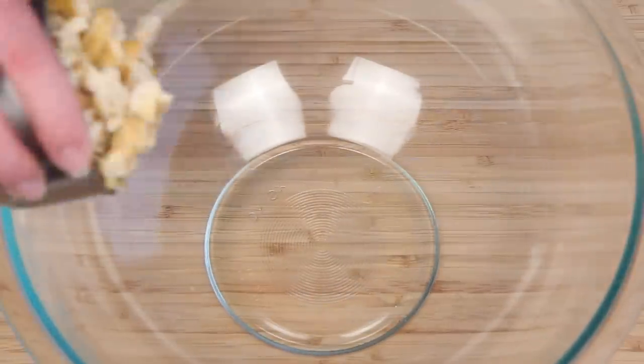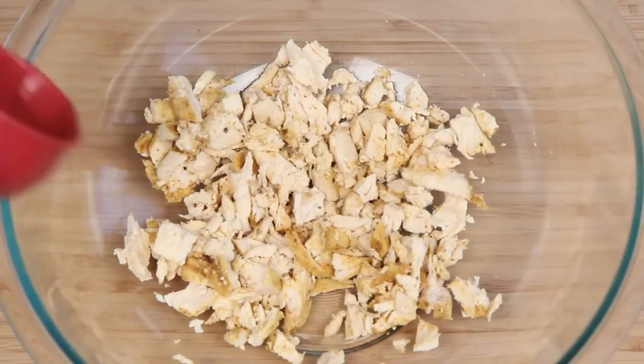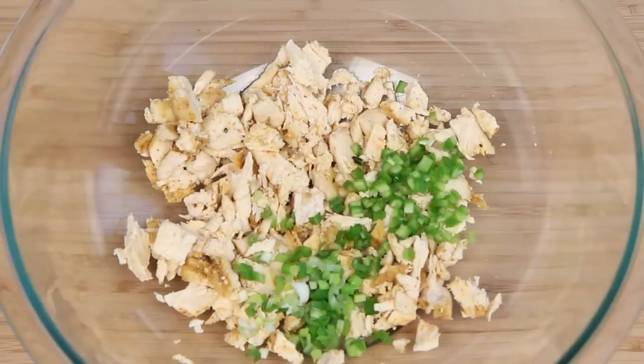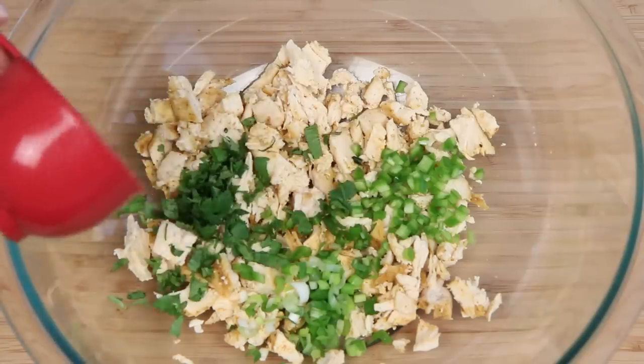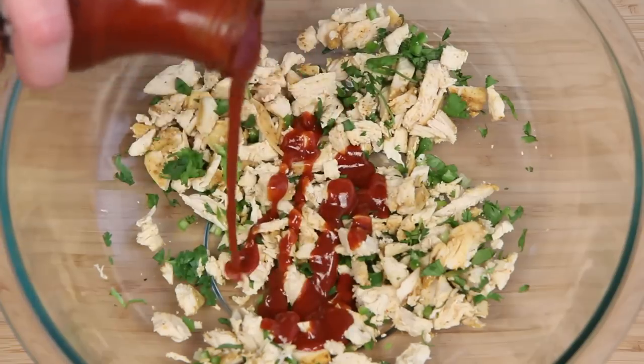On to the quesadilla. I've got a big bowl here and this is some cooked shredded chicken. This chicken is baked, but any kind of leftover chicken will do. I've got some more serrano — jalapeños also work — some green onion, and here's a little cilantro. Get that combined.